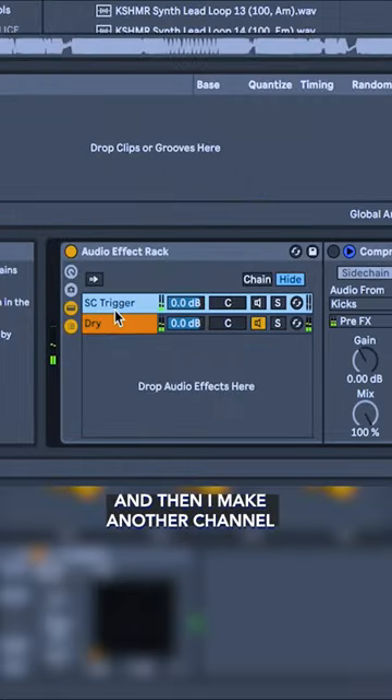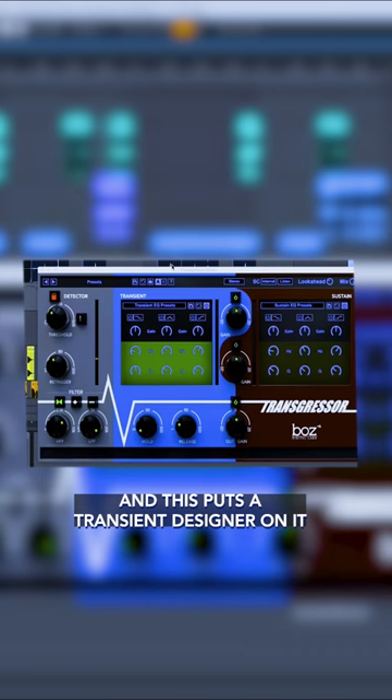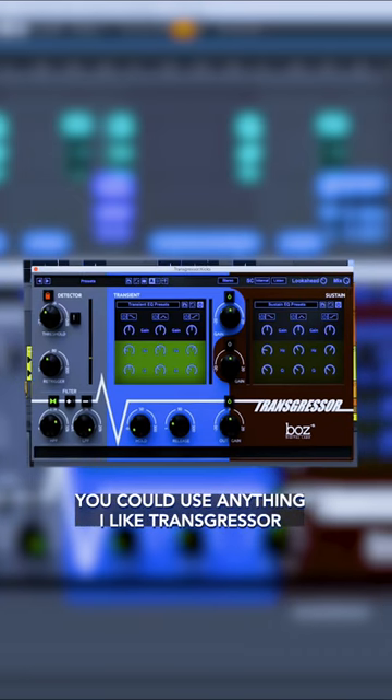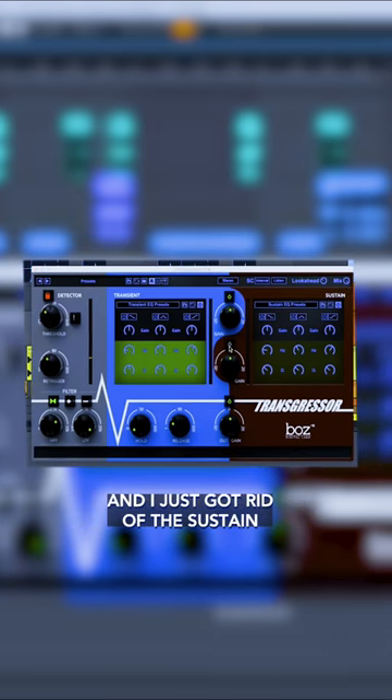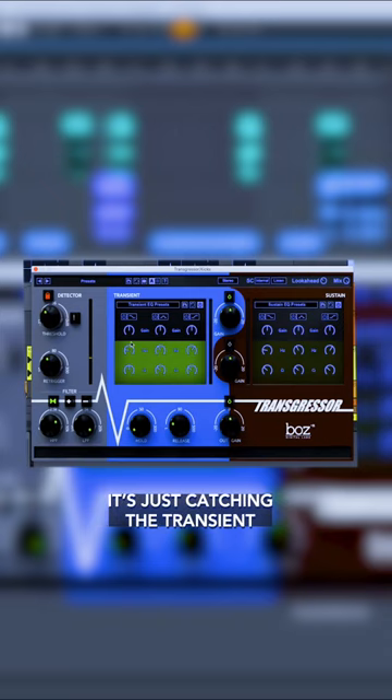Then I make another channel and this is muted, and this puts a transient designer on it. You could use anything — I like Transgressor and I just got rid of the sustain. So before it sounded like this, and when I turn off the sustain it's just catching the transient.